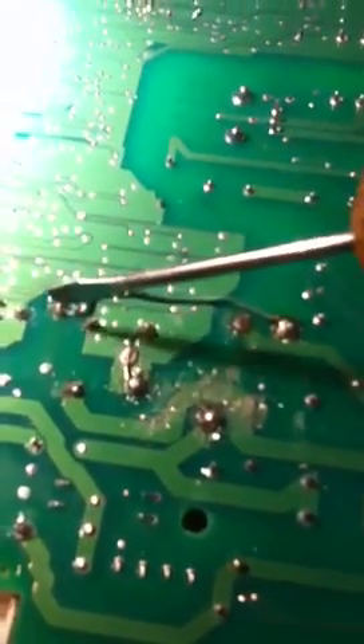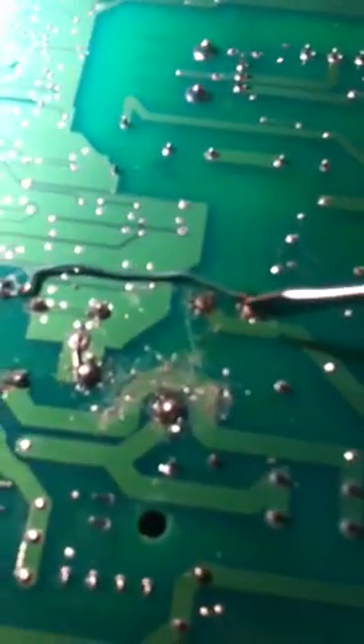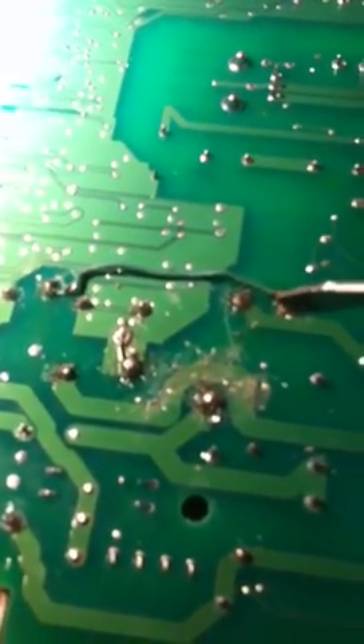So I put the relay back in and made a physical connection from this point to this point — this is the compressor lead and this is the center of the defrost lead. What happens is the compressor turns off and then the defrost comes on, so nothing can happen in between.